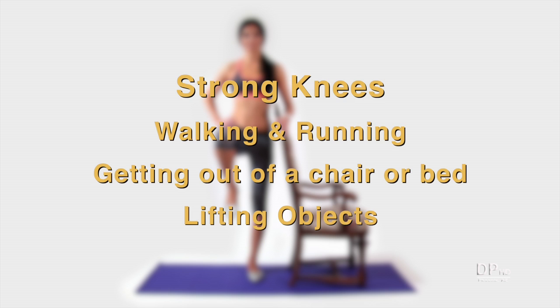Hi, this is Daniel DiTuro. Strong knees are essential for walking, running, getting out of a chair or bed, and lifting objects. But like other parts of your body, if you don't use them, you can lose them.